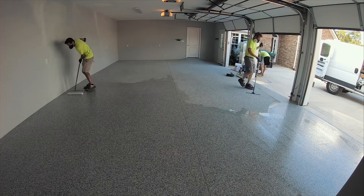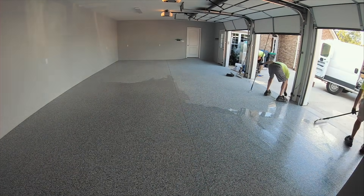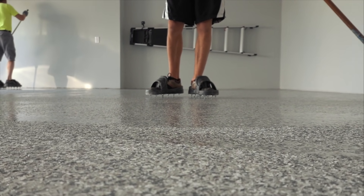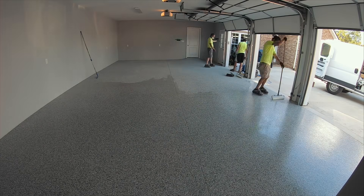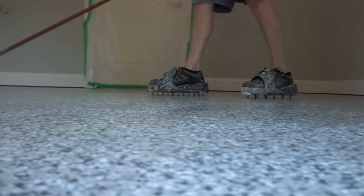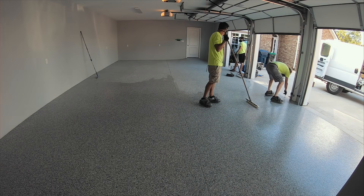The goal is to put it down around 100 square feet per gallon, give or take. We squeegee it across the entire floor, then back roll it a few times. The key is to keep rolling it — you have to roll it to death. Keep rolling it and eventually you'll have it evenly spread across the entire floor.